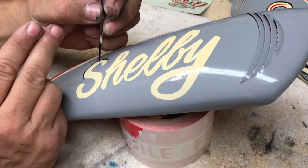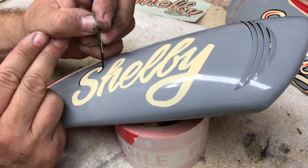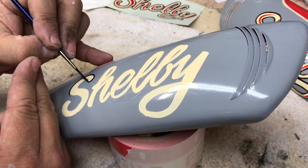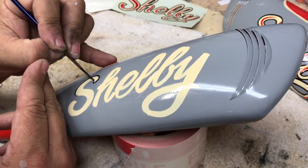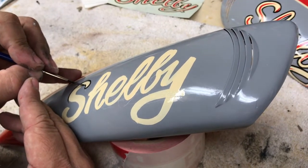Always load up your brush. Midday jolt cola is probably not a good combination for this type of lettering.